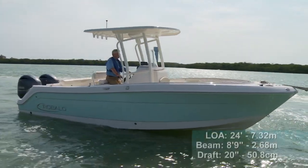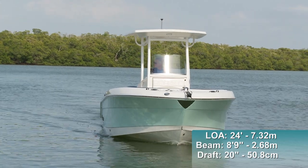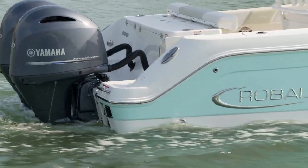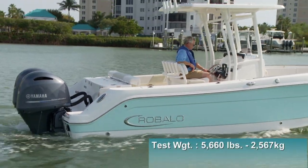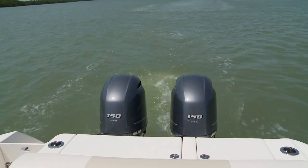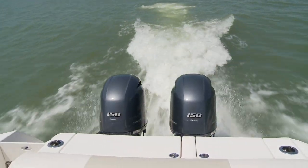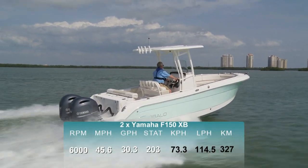The Rivalo R242 has a length overall of 24 feet, a beam of 8 feet 9 inches, and a draft of 20 inches. With an empty weight of 4,800 pounds, 40% fuel, and two people on board, we had an estimated test weight of 5,660 pounds. With a pair of Yamaha F-150XV outboards powering our test boat, we reached a top speed of 45.6 miles per hour at 6,000 RPM.